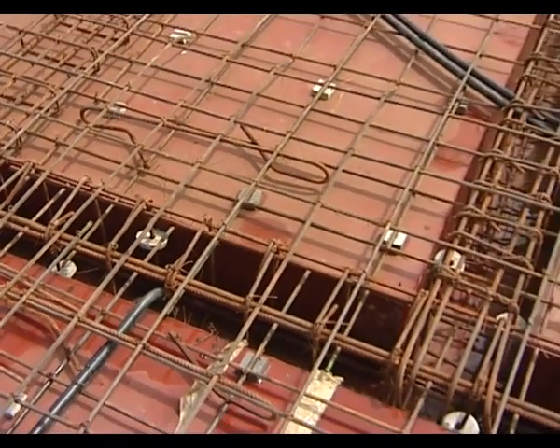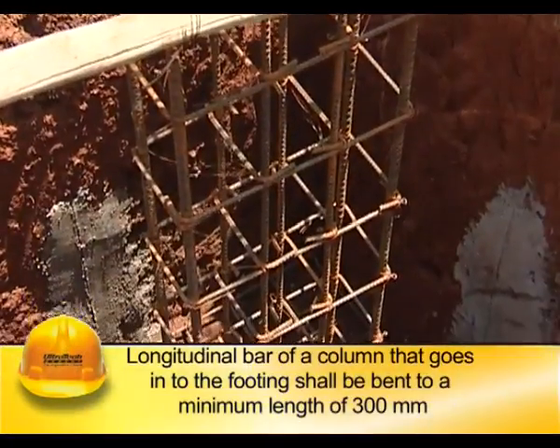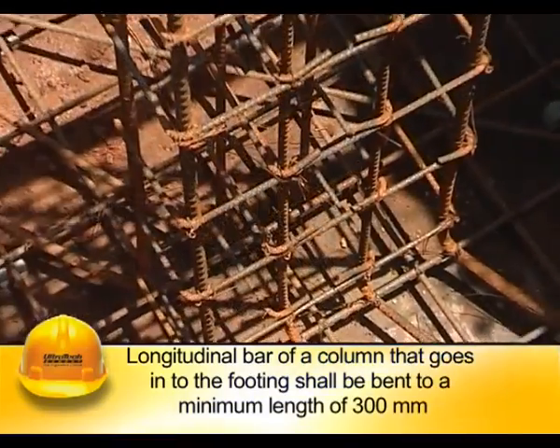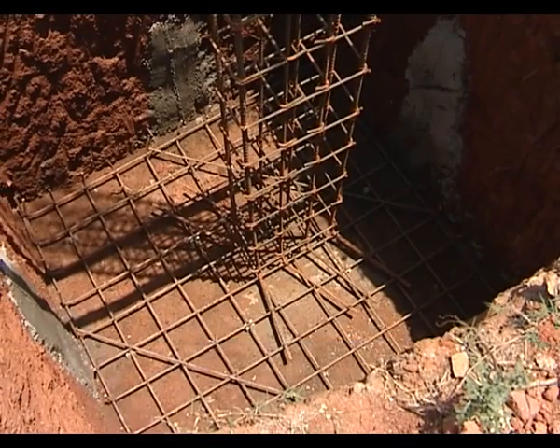In columns and beams, the length of lap shall be as per design. The end of the longitudinal bar of a column that goes into the footing shall be bent to a minimum length of 300 mm to enable stability of the reinforcement cage till the foundation is concreted.